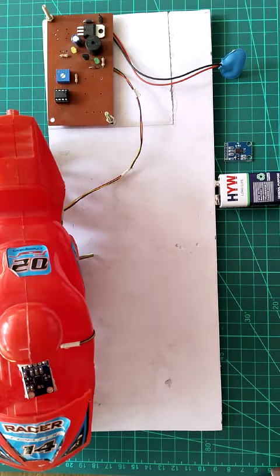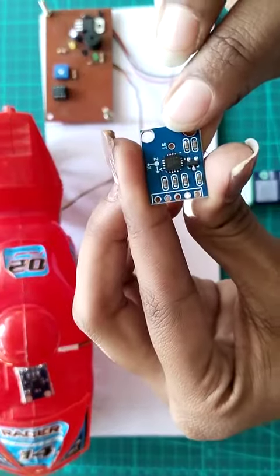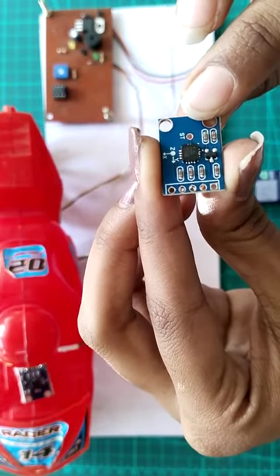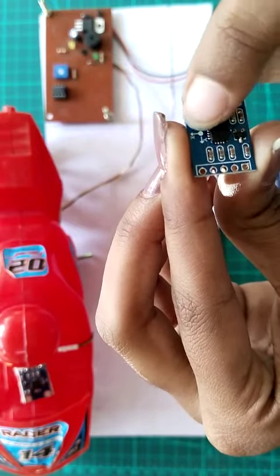Theft prevention and safety measures can be provided by using a digital ignition lock with a highly efficient sensor like the ADXL335. This is an ADXL335 sensor, which is an accelerometer sensor. It is a small, thin, and low-power sensor that has a three-axis accelerometer.